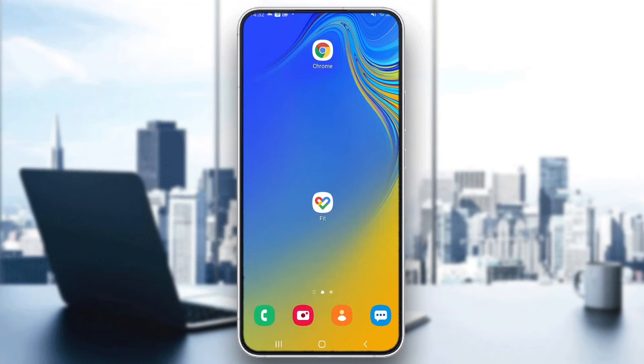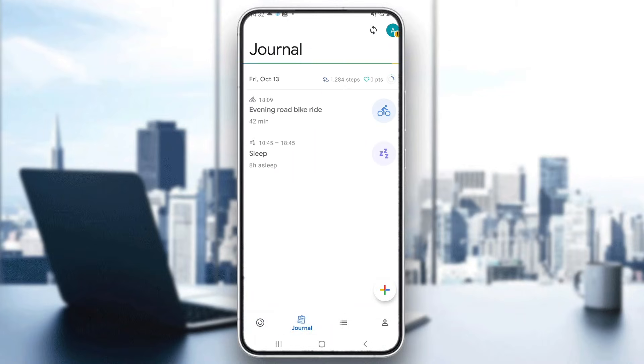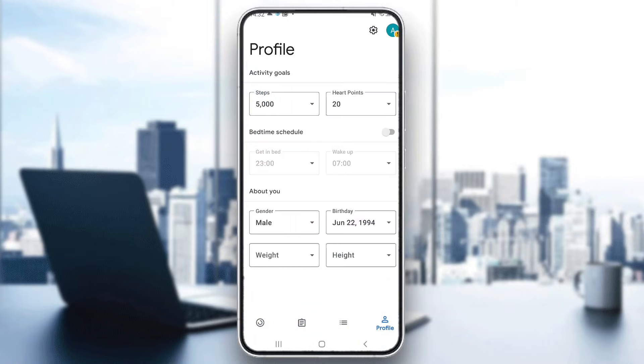The first thing you want to do is go ahead and open up the official Google Fit application on your mobile phone. After opening up Google Fit, you'll be greeted by the main home page. At the bottom of the page you can see all the sections you can access, such as home, the journal page, the browse section, and your profile where you can update your info.